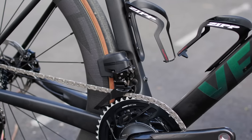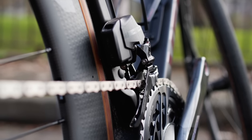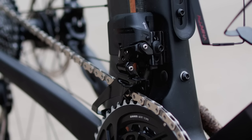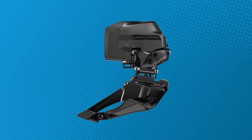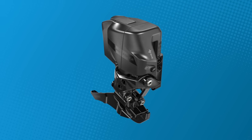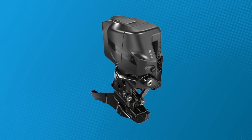Moving forwards, the front mech is also still available in two varieties. This one is obviously designed for road — the body remains in extremely similar shape, but the cage has not only been painted but also refined. And then there's also a wide version, which sits further out from the bike than this one to offer greater tyre clearance and is optimised for smaller chainrings, say 43-30.